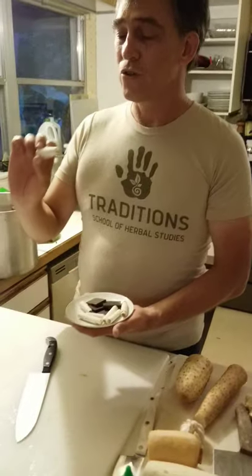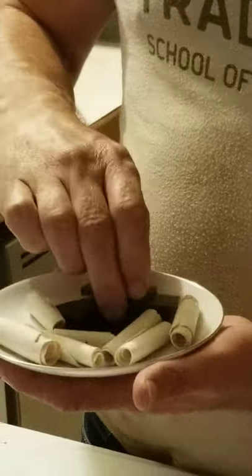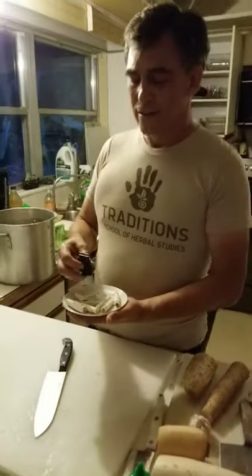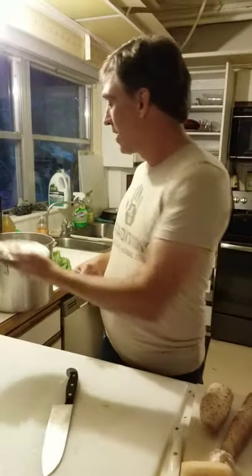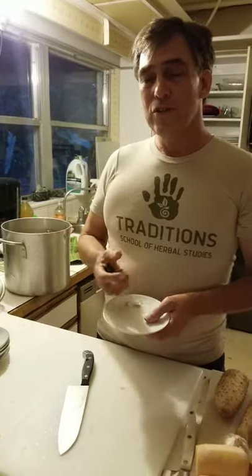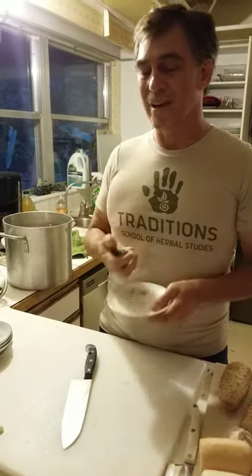Fuling — poria mushroom. I love these little curls; they're like little cigars. These help to drain dampness, transform phlegm, calm the shen, and tonify the spleen qi. Bob, do you pick that one over the other one that comes in squares for a reason? I do — the squares usually have a little bit of the root in them, and that's the fu shen, which puts greater emphasis on calming the shen. I don't want anybody to fall asleep in class tomorrow during lectures, so I want to make sure they stay awake with no dampness.